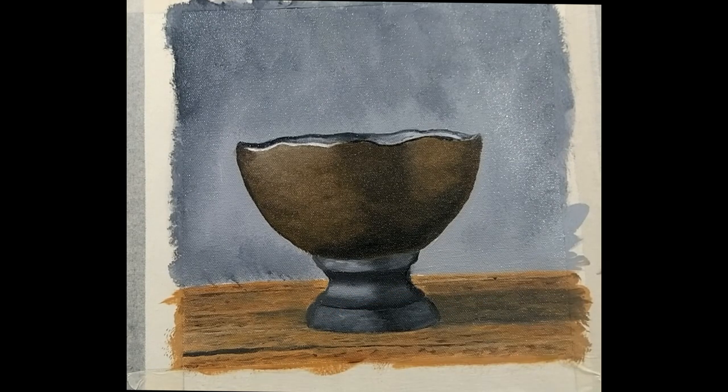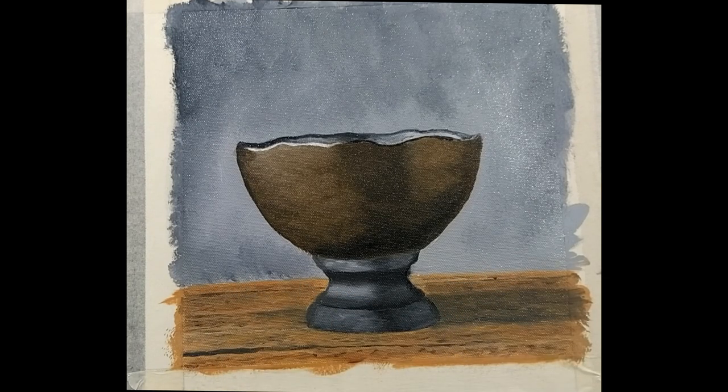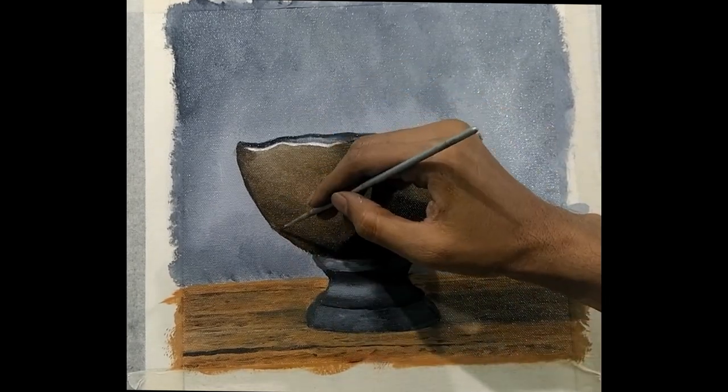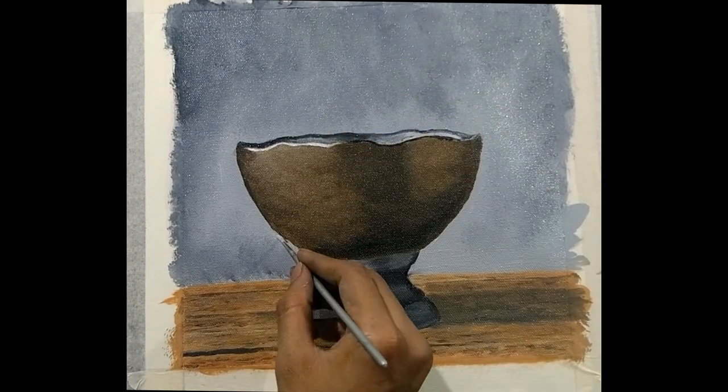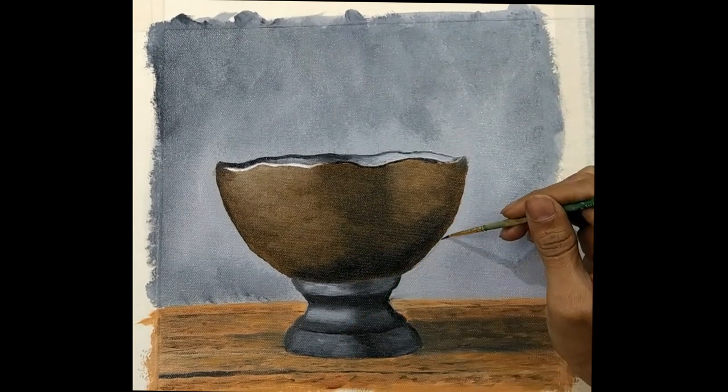Darken the borders of the bow. If you feel that it is not properly painted, do a little bit of work by giving it a proper shape, because sometimes when you do the borders the paint just goes inside the bow — we don't want that to happen. Correct the shape properly and make it a round shape. This is the final touch we will be doing.